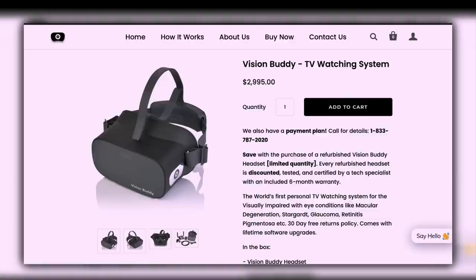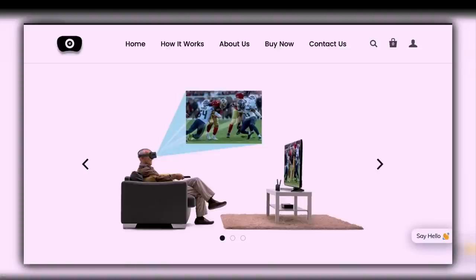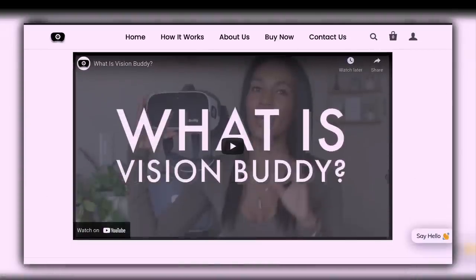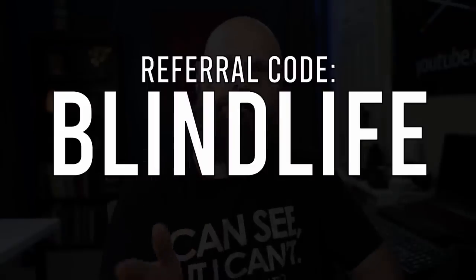Price and availability: the Vision Buddy currently is $2,995 here in the US — just under three thousand dollars. I'll have the link and all the contact information in the description below. If you end up purchasing the Vision Buddy or going through the website, use the referral code 'BLINDLIFE' — all uppercase — or just let them know Sam from The Blind Life sent you.